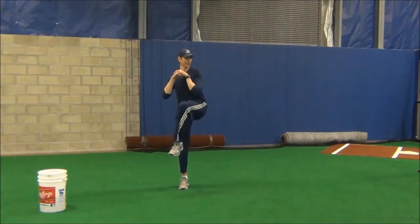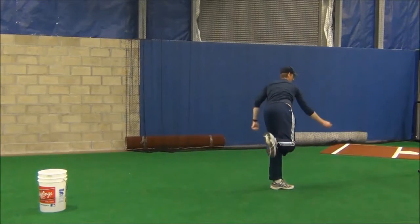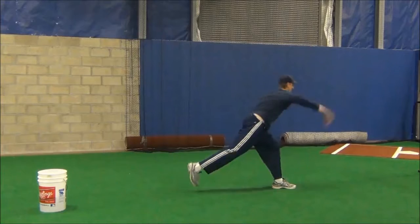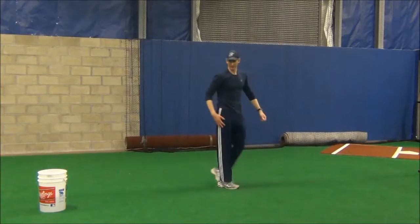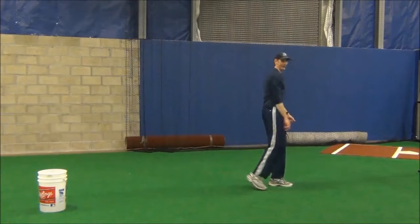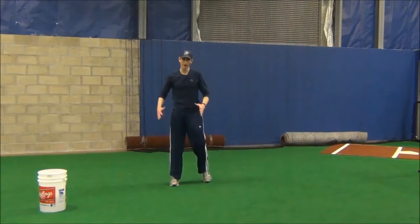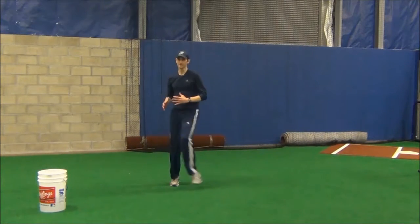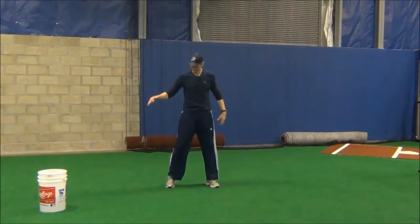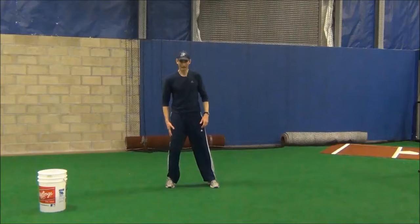You'll see guys get loaded up and then it's just right there, or they swing that front leg up, but there's just not a lot of action with the back leg. What we really want to do is get that early momentum, but then get our body moving powerfully towards our target — and that starts with the back leg.